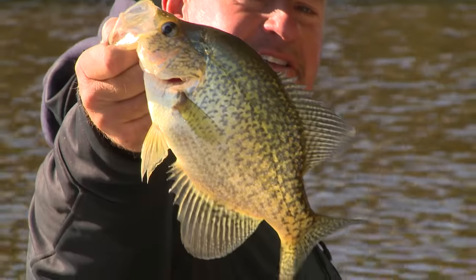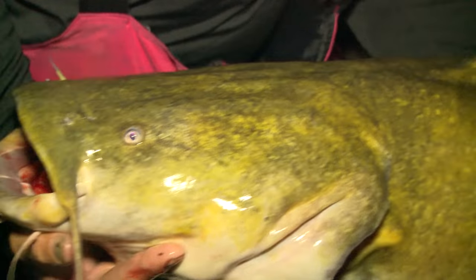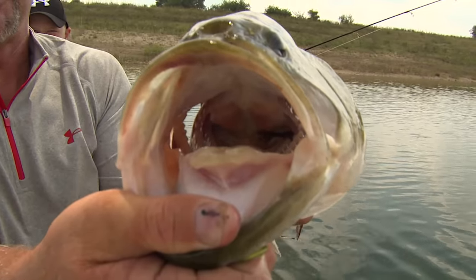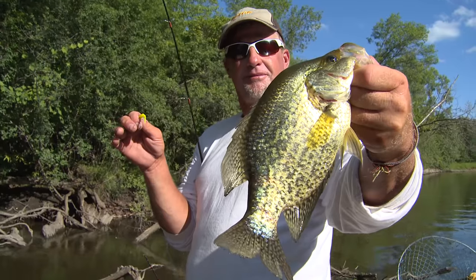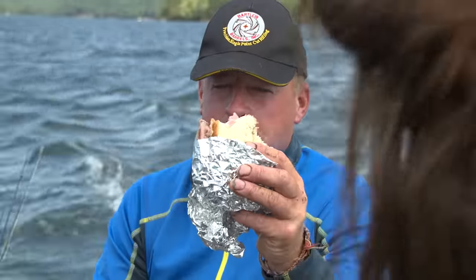All right, team! Charge! This is unbelievable. You know something? I'm going to tell you something — this is what it's all about. We eat fishy. Look at the mouth on it.